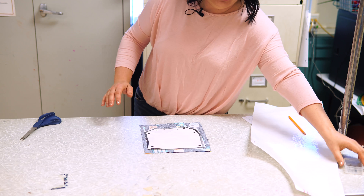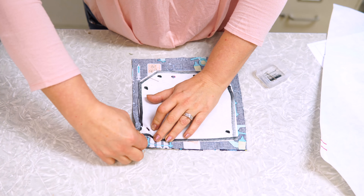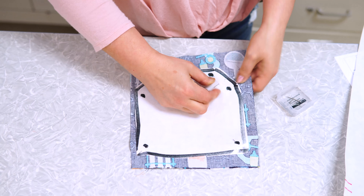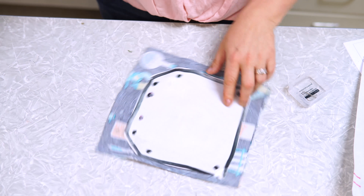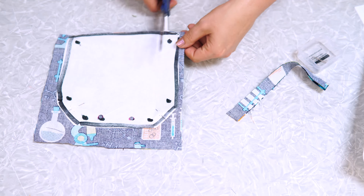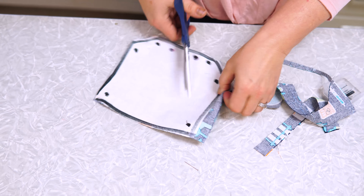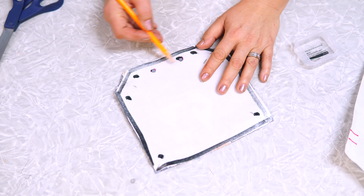Place the pocket pattern on top of both pieces of fabric and pin down the top two corners. Take your scissors and cut around the edge of the pattern piece, just like you did when cutting out the apron. Cut as straight as you can; try not to cut the pattern piece. Then take your colored pencil and mark your start and stop.